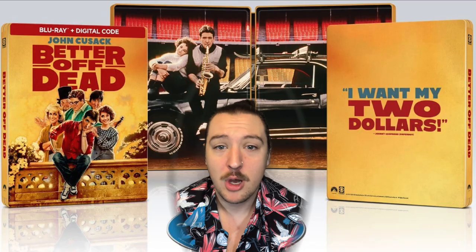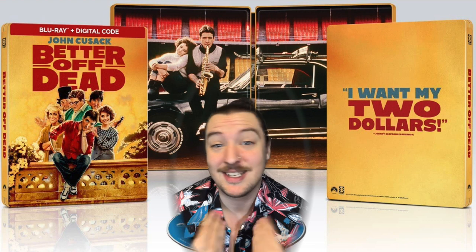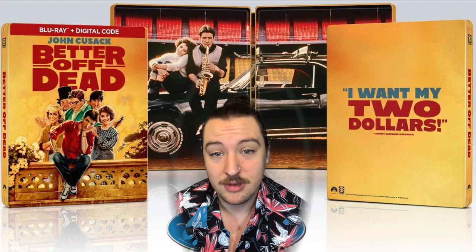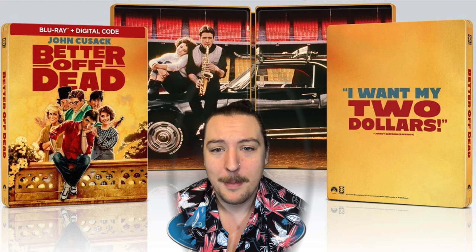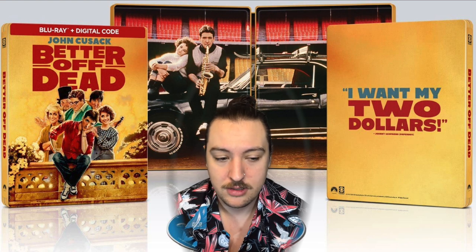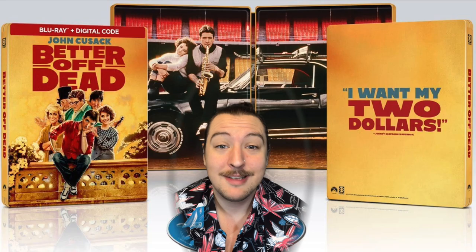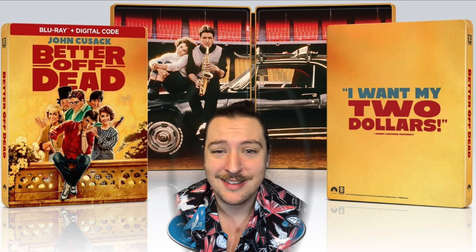On the back you've got a line from the movie. If you've seen the movie, cool — I haven't seen it, I don't know any of the details about it, so it doesn't really matter to me. But I'm sure if you're a fan of it you'd think that's a cool touch. Overall I like it! I love 80s movies, I love romantic comedies, and I'm assuming by context clues this is a romantic comedy.